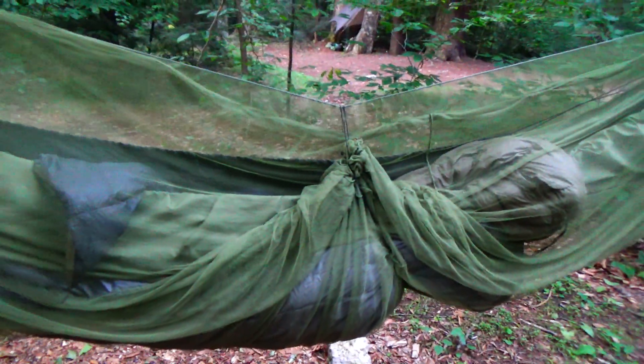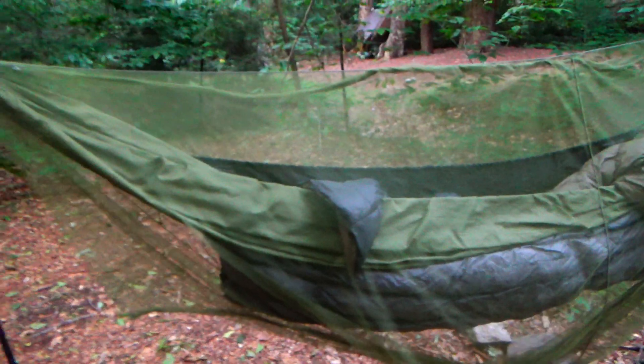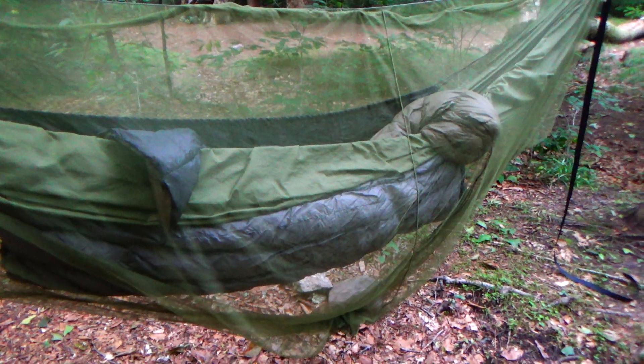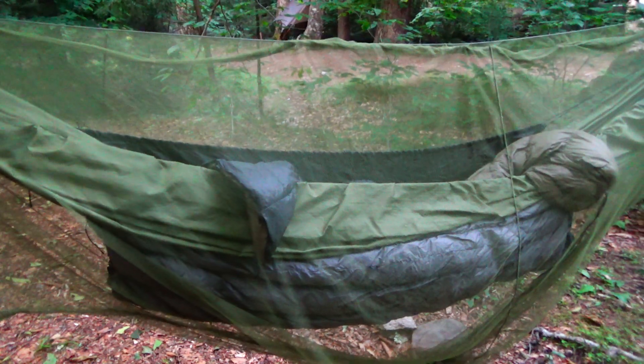All right everyone, I'm going to go over my hammock setup real quick, although you've probably seen it a bunch of times before. This is my homemade Frankie-style bug net. It's made out of one of those Coghlans big huge bug nets — I don't exactly know what they call it, but I cut it to the dimensions I want and sewed it up.